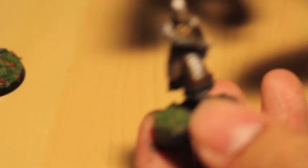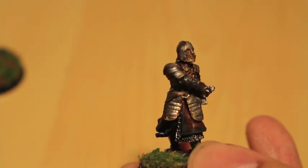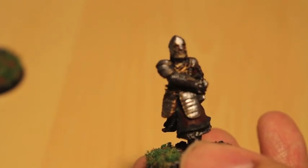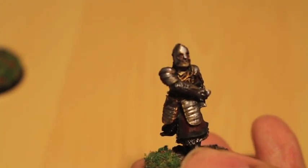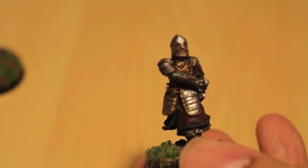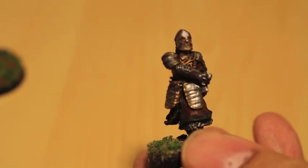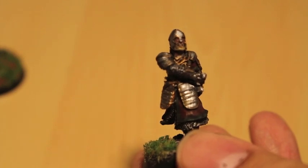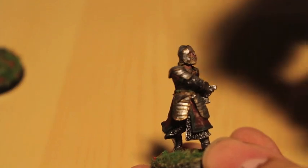Also included in this commission are some models that are kind of separate. I've got a fellowship and some identifiable models I could name: the Gandalf figure with a staff over his head, an Eowyn, what I think might be Eomer, and a Bilbo. I'll go through those at the end of the video — the models I still have to paint — but I want to show off the finished ones first.